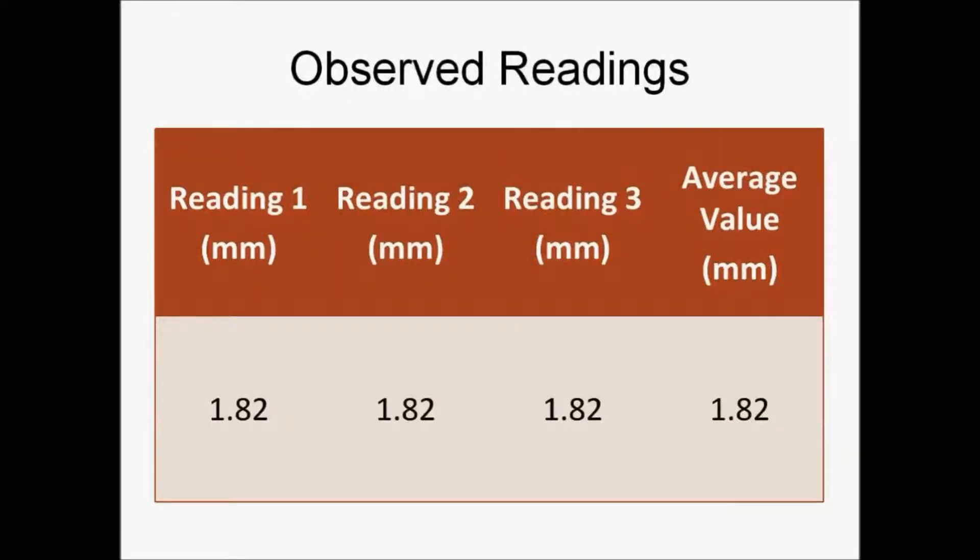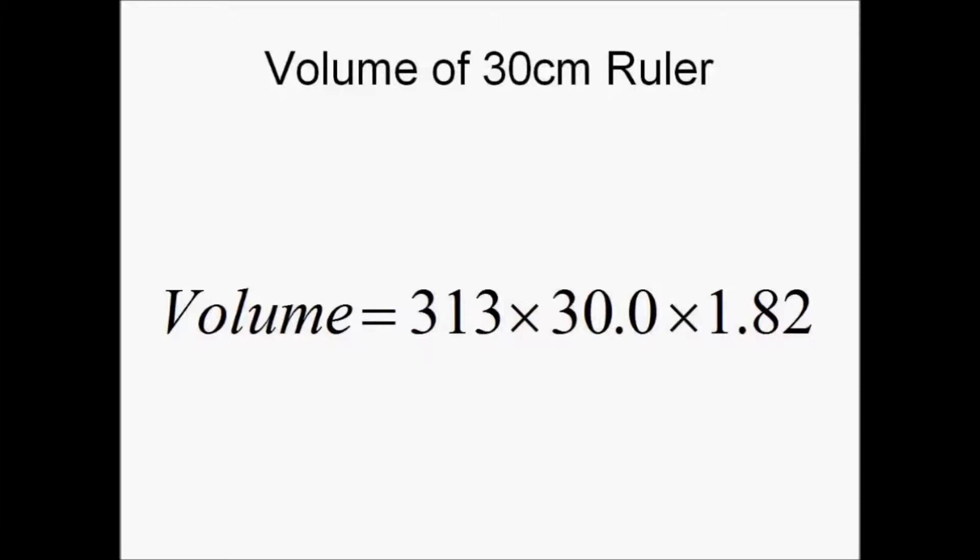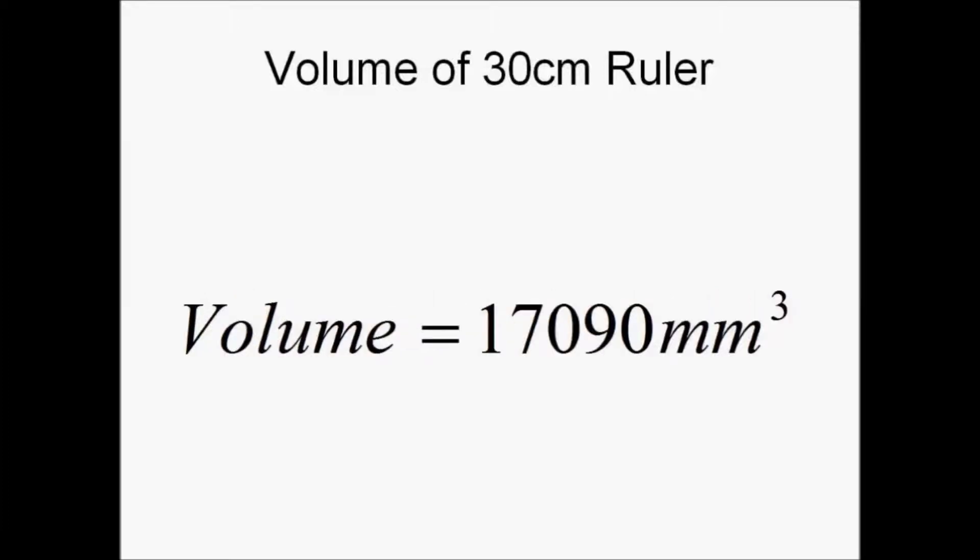We will be measuring the thickness of the 30 cm ruler. Similarly, we will be taking three readings and calculating the average value. We will then calculate the volume of the ruler given by length times breadth times height. Substituting the values gives us a final value of 17,090 millimeters cubed, corrected to four significant figures.